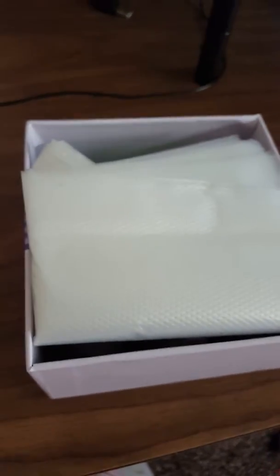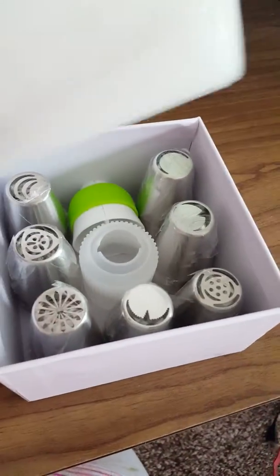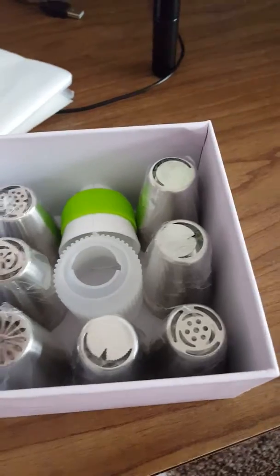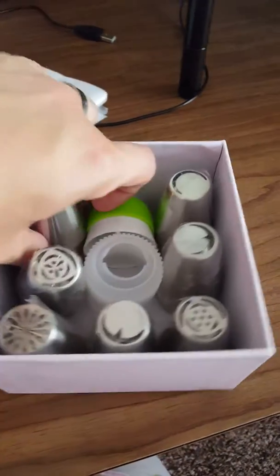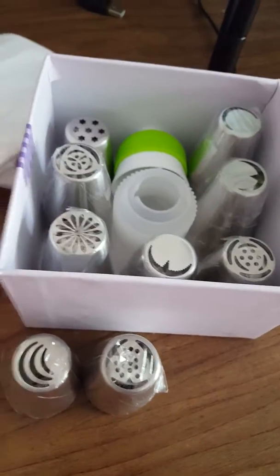I've opened these and some of the tips are unwrapped, but it shows you the bags that you get. They come individually plastic wrapped, and you get a lot of great tips here. You can see the picture of all the tips on the actual listing.